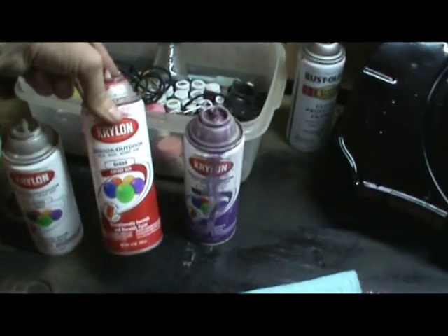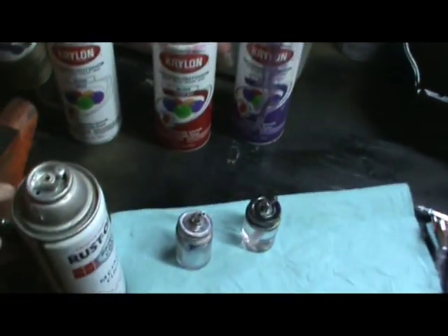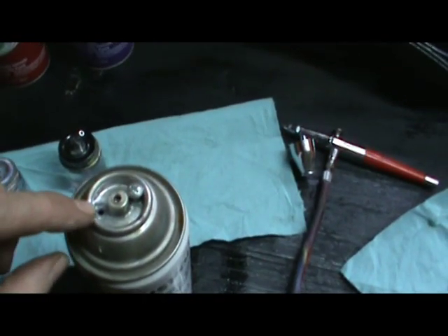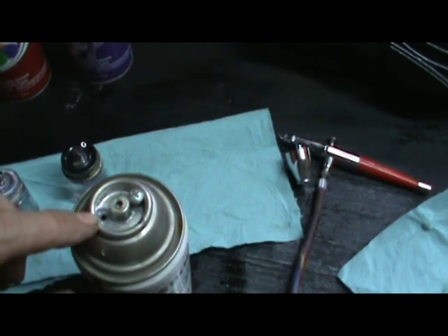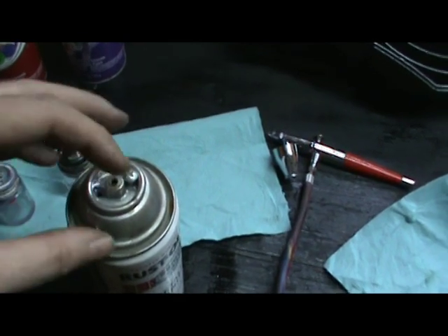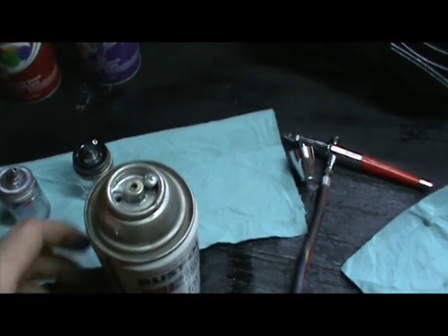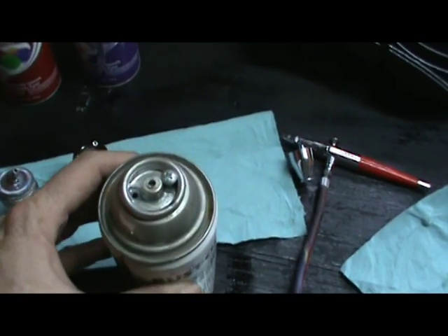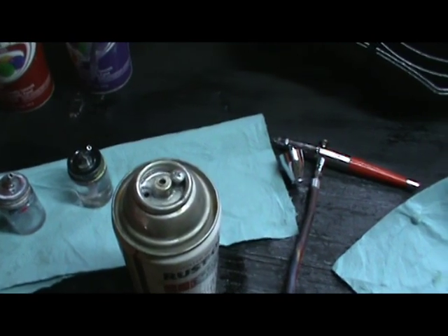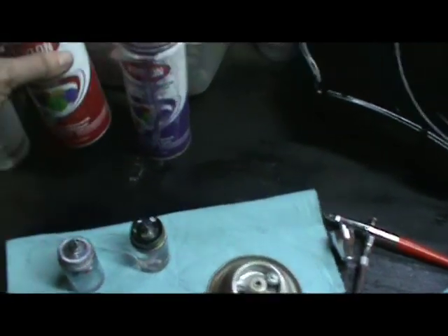I find it just cheaper and easier to get a three-dollar can of Krylon from Walmart and use an awl or whatever you want to poke a hole in the top, bleed off the pressure until it's all gone, then punch another hole so it'll pour out easier. It's kind of like a straw - if you hold your finger over the end it's not going to pour out well. I've got tons and tons of colors and this one I know is a year old.